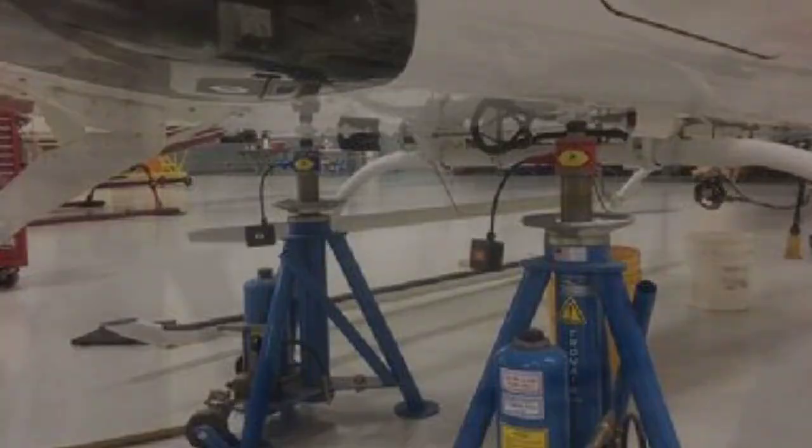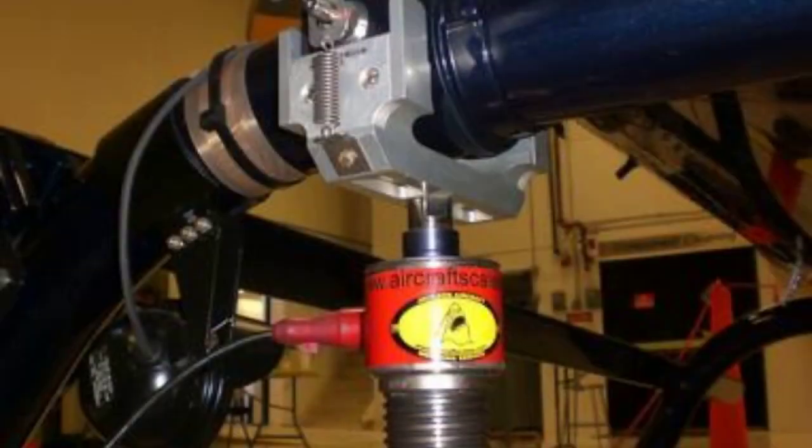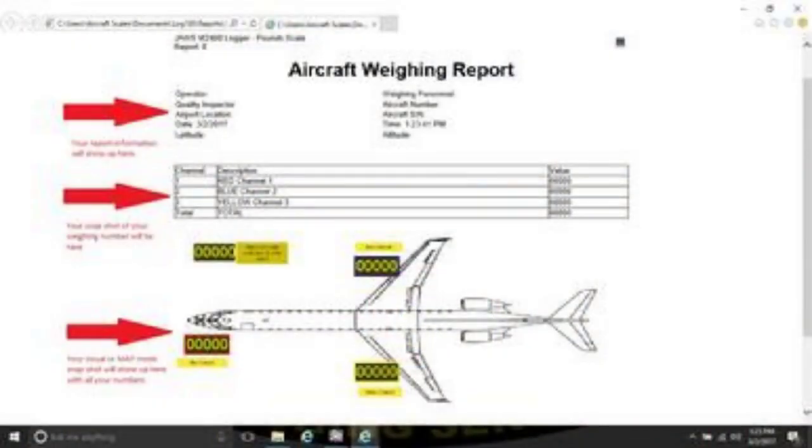The M2400 wireless laptop system includes three EA 10,000-pound wireless top-of-jack load cells. It is easy to use, easy to set up, and you can print a report on your own printer.